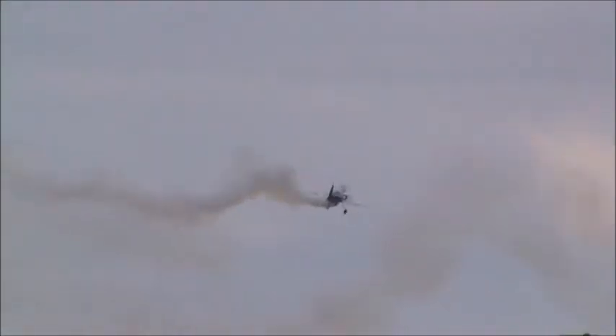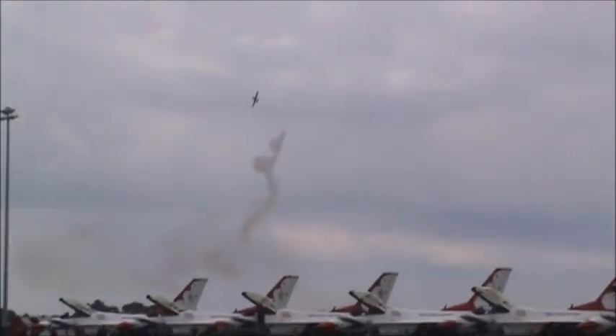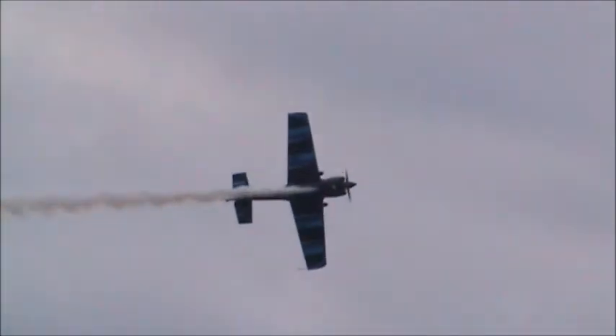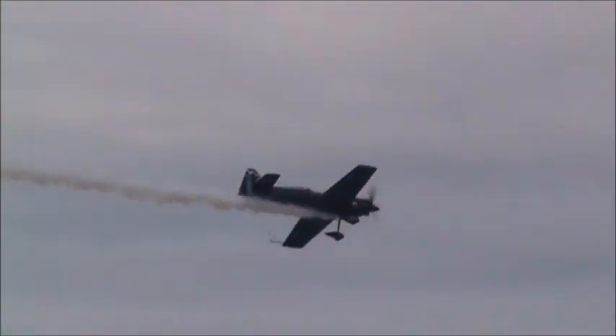Stand by for a nice high-speed pass. Normally we have a runway right out in front of us. We're working with an awesome high-speed pass. Rob Holland, ladies and gentlemen.